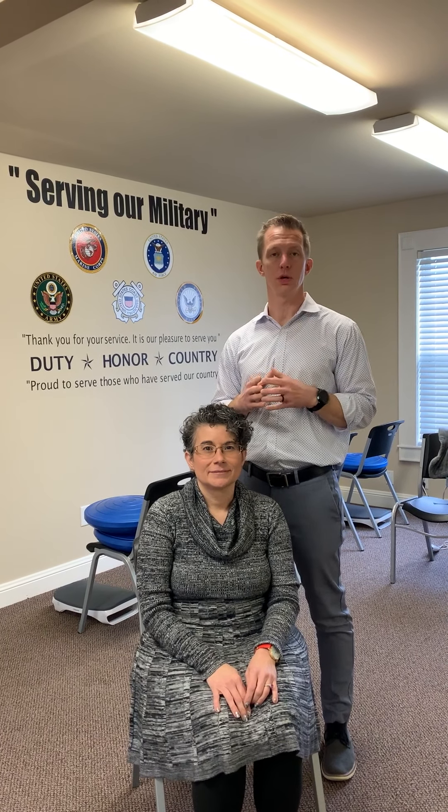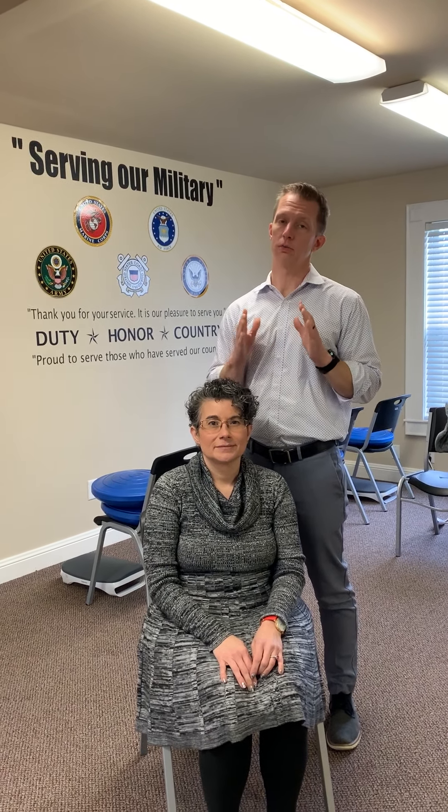Hey guys, Dr. Jason Johns here. What I want to do today is give you a technique that you can do at home — we call it trigger point therapy. Right off the bat, you won't do this at the skill level of a therapist or trained professional, but this is going to help you out quite a bit.